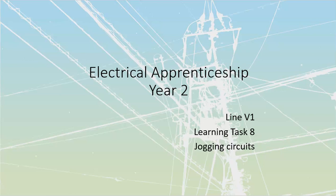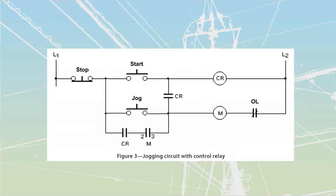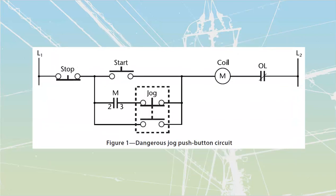We're taking a look at learning task number eight and we'll be looking at jogging circuits. They start out by showing us one circuit over here and saying that this is not going to be the way that we are going to jog a motor.